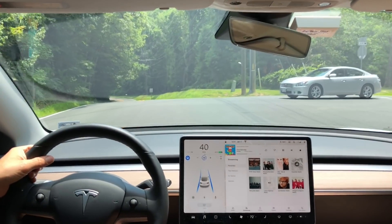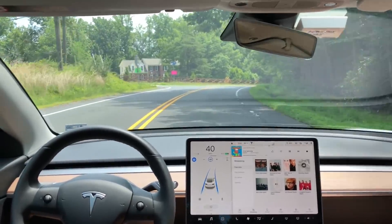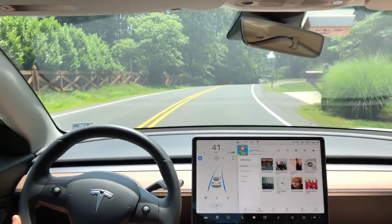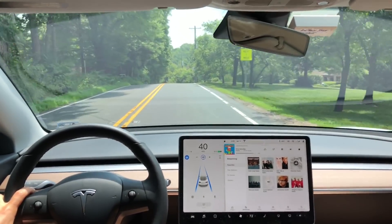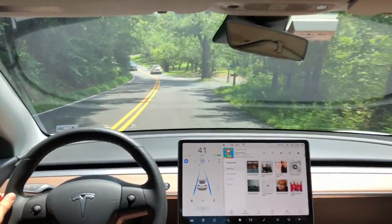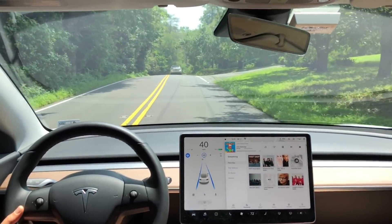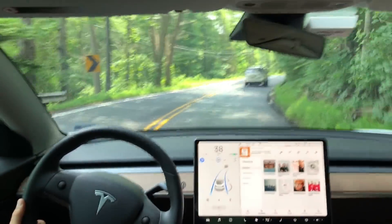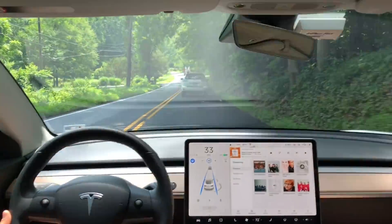Test number two is just the same as test number five, which I thought was interesting considering it's multiple software updates and you would think the software would be getting better. These roads are really, really challenging for autopilot. We have a downward sloping hill, and in previous versions the shadows that the trees make on the road are really challenging — I encourage you to go back and look at those tests. But it does beautifully here. We have a blind right-hand turn here, and the autopilot is able to navigate it perfectly even with these shadows.